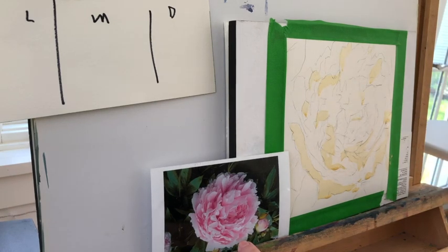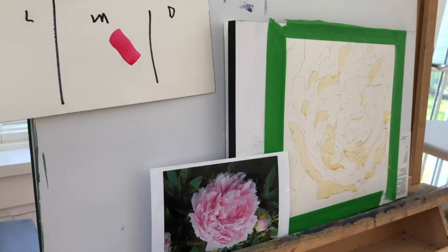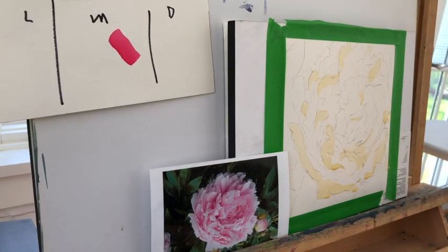You'll also see there's a card on the left that says L, M, and D — L is for light, M is for medium, D is for dark. I'm a value shape painter. I'm going to plug color into the different value shapes that I see, and in order to do that I have to be very sure that my colors in terms of value are correct. So there's my first brush stroke, which is a permanent rose, and I'm going to use my value finder to see if indeed it's a medium.